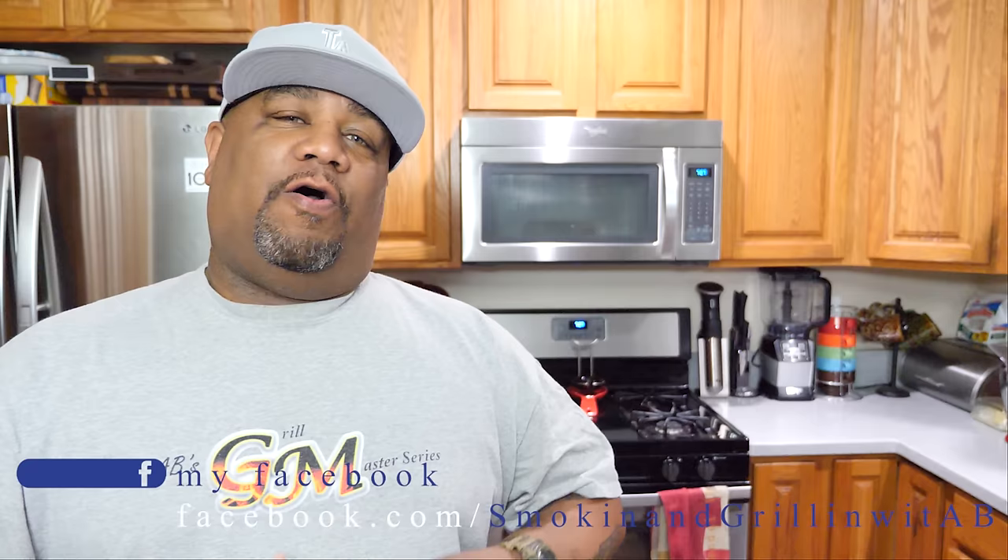What's good everybody, welcome back to my channel, Smoking and Grilling with AB. You guys read the title so you know what I'm making. I'm here to show you guys just how easy it is to make a creamy smothered chicken. You can serve this over a bed of rice or on top of some mashed potatoes. This is one of those easy meals — if you're living that busy lifestyle, you come home from work, prep this, get it in the oven, shower, relax, and by the time you're done, dinner is ready.